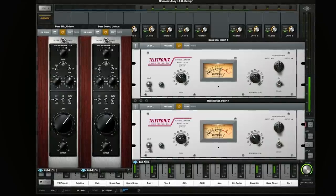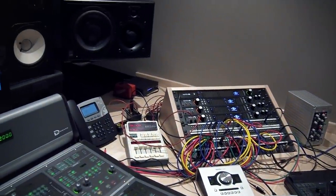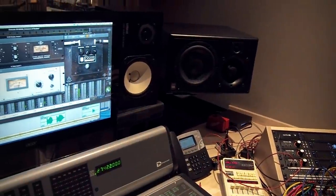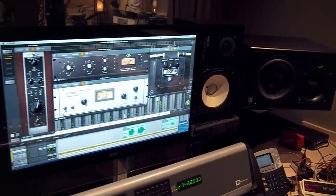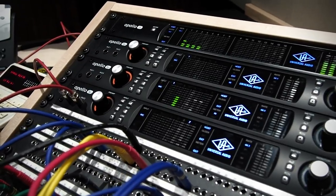With the real-time Analog Classics, you basically get the front end for your recording studio. It's like you have a console and all of the outboard gear that you need to get great sounds into your DAW.